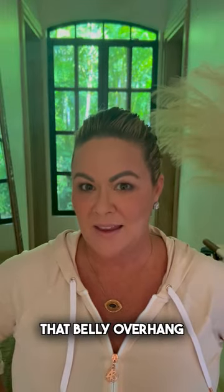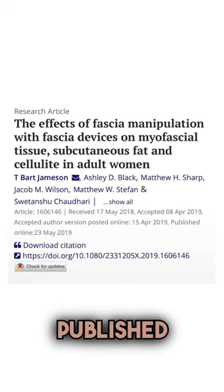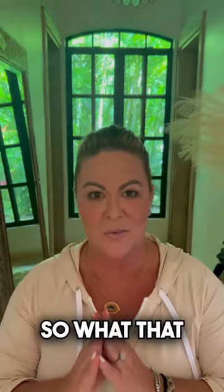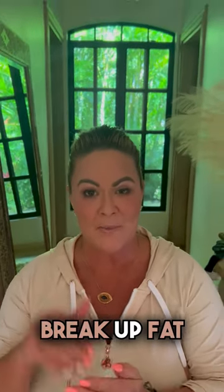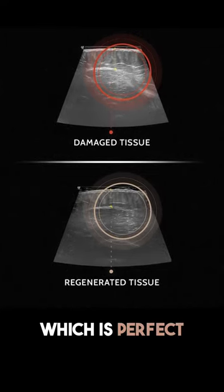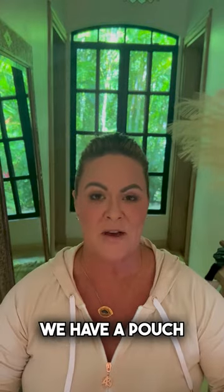Wanting to save that pot belly for a pig? Stay tuned and I'm going to tell you how to blast that belly overhang, that pooch, that fupa — that's going away. So what we found in our scientific studies, and this has all been peer reviewed and published, is that our tools are able to spot reduce fat. That means it's able to actually break up fat in a particular area, even if you don't reduce your body fat overall, which is perfect for fupa, love handles, basically anywhere we have a pouch of fat that we want to get rid of.